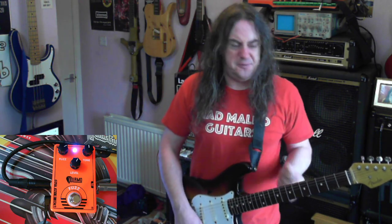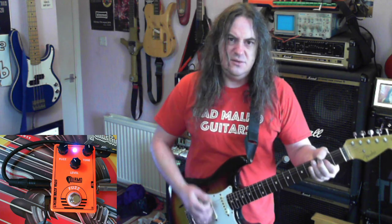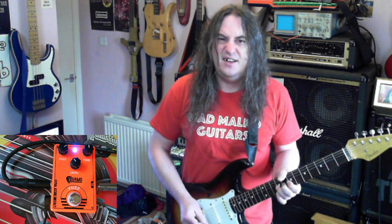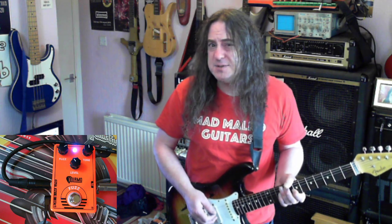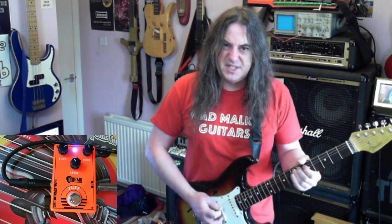I don't know about it being moderate fuzz — I don't know what's so moderate about it, really. It was compared to a silicon fuzz face. There's like a germanium one as well, isn't there? I think Hendrix maybe used a germanium one. I don't really know what the difference is. It's definitely got a sound.